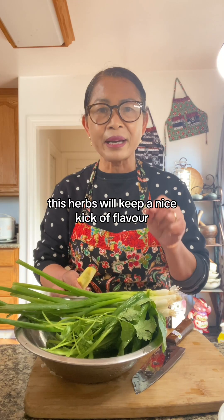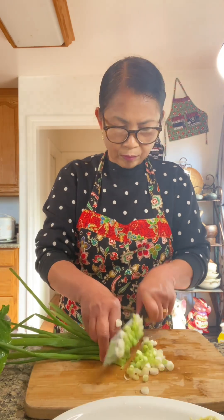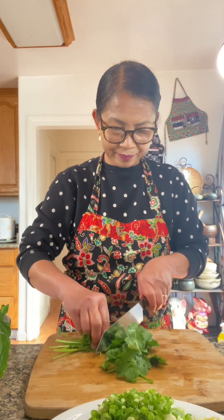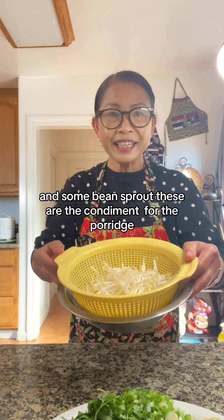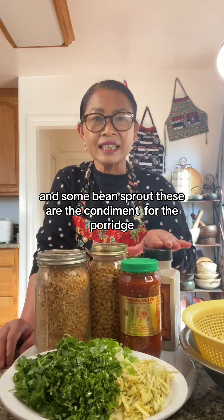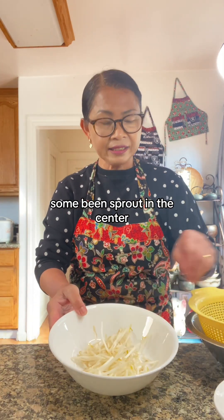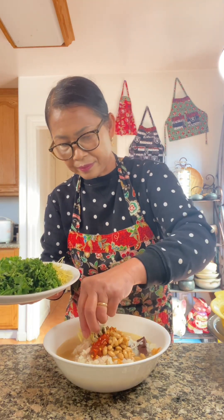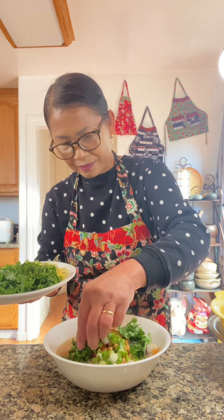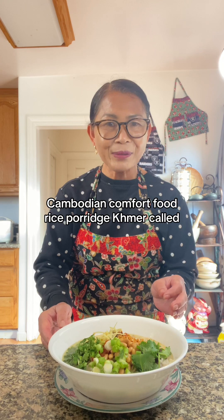This herb will give a nice kick of flavor. Salt-tooth herbs. And some bean sprouts. These are the condiments for the porridge. Some bean sprouts in the center. A little bit of ginger. Cambodian comfort food — rice porridge. Bò bò krum.